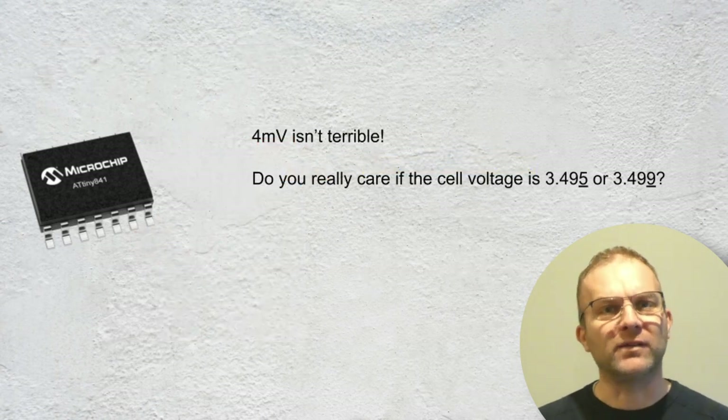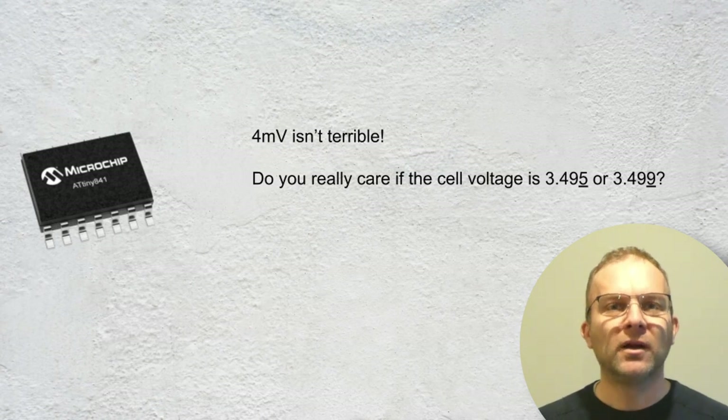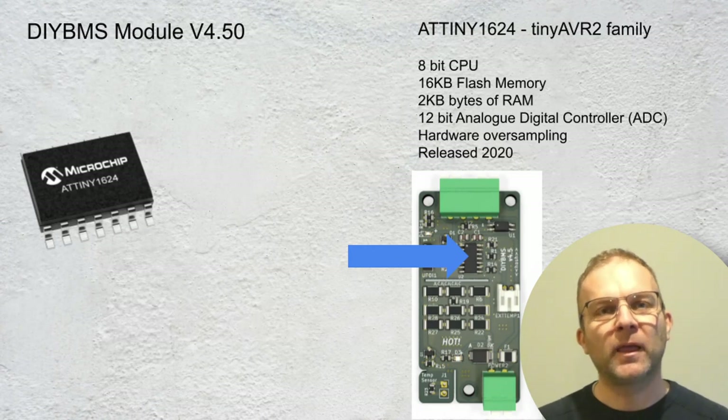The smallest voltage we can differentiate on these modules is 4 millivolts. 4 millivolts isn't terrible — people often ask for a higher resolution but don't really often need it. So that's how the DIY BMS modules work up till now. This is the new version 4.5. Physically it looks very similar, but the first major change is the ATtiny chip.